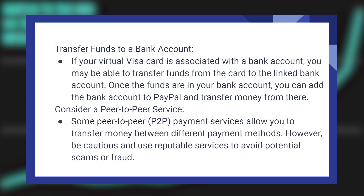If your virtual Visa card is associated with a bank account, you may be able to transfer funds from the card to the linked bank account. Once the funds are in your bank account, you can add the bank account to PayPal and transfer money from there.